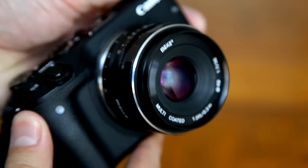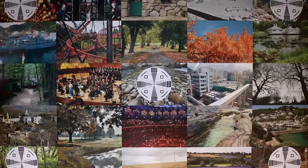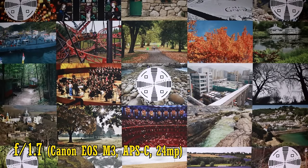Apart from the slightly questionable aperture ring, it handles really well. Hopefully the time-warp design of the lens's body isn't reflected in its optics. Let's look at the picture quality on the demanding playing field of a 24MP APS-C camera, my little Canon EOS M3.